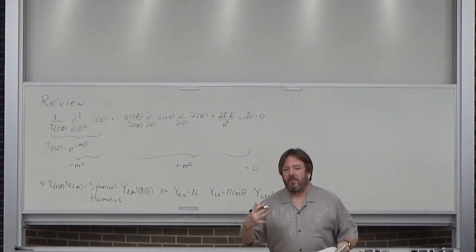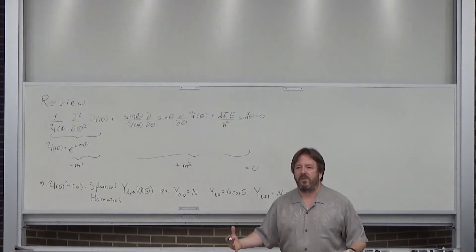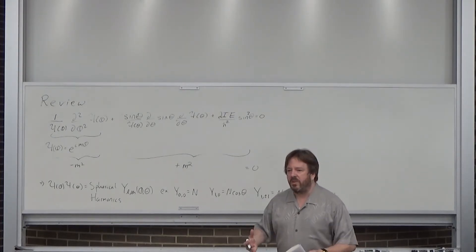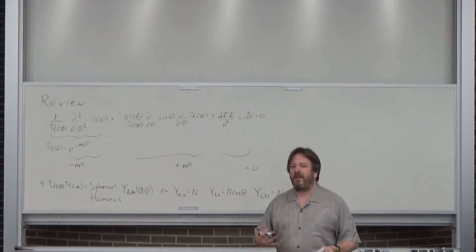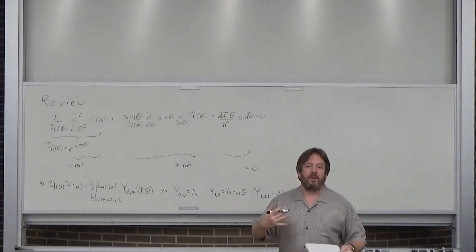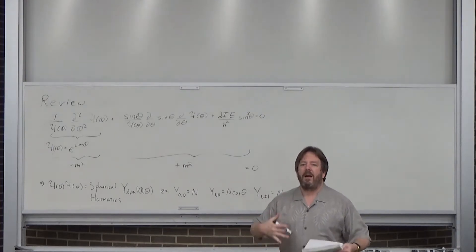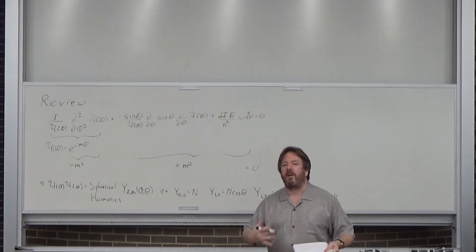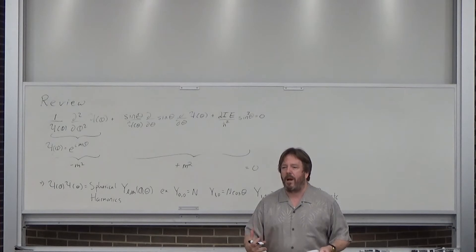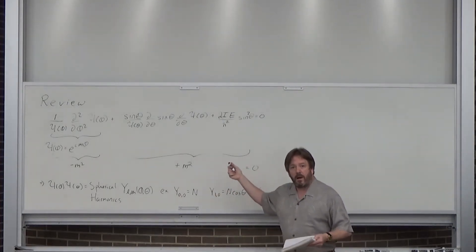Recall that nothing is particularly new in our approach. We write down the Schrödinger equation, look at the various parts, take solutions from an 18th-century math textbook, get the energy, then look at the wave functions. We have a mechanism we've repeated over and over again — this is the last time — so hopefully you're used to how we go about this.